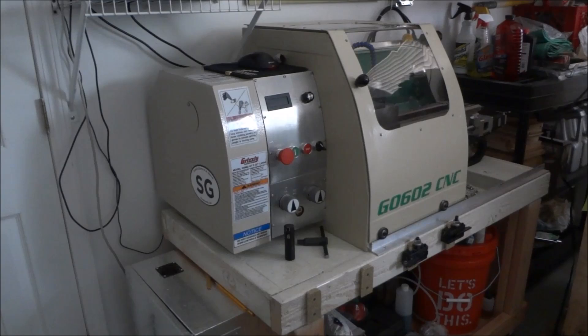Hey guys, as you can see the G0602 is still intact. It's been a couple of weeks since I ran any code on it. I've been working with my X2 making parts with it. The little X2 just amazes me how well it runs.